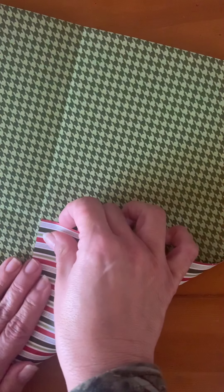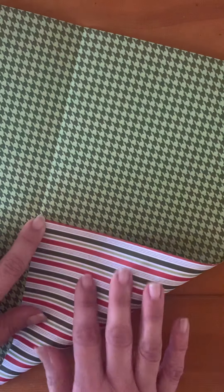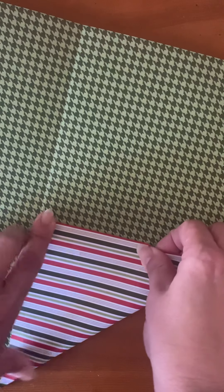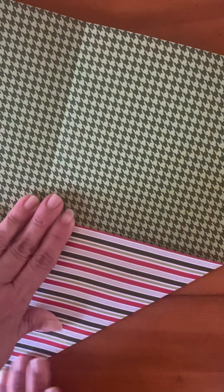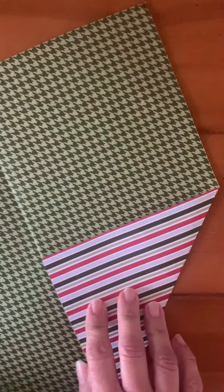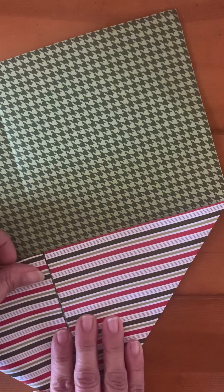At this point I have my square. If I turn it a certain way you can see my creases. I'm going to take my corners and have the points touch in the middle, and I do that for all four corners.